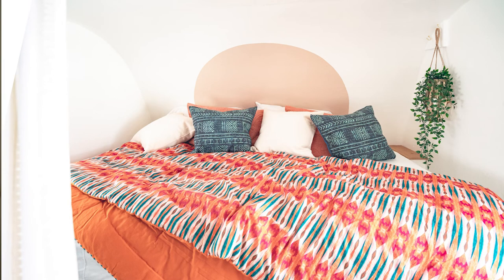One last bonus tip to transform your RV headboard space is to simply paint it. Sometimes you don't have to go crazy — just a little bit of paint can go a long way for transforming your space and making it feel super personal to you. I hope these tips were helpful in inspiring you to make your RV feel like your own personal space. Thanks so much for watching.